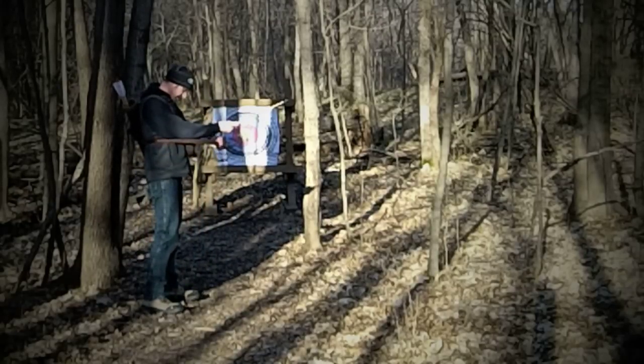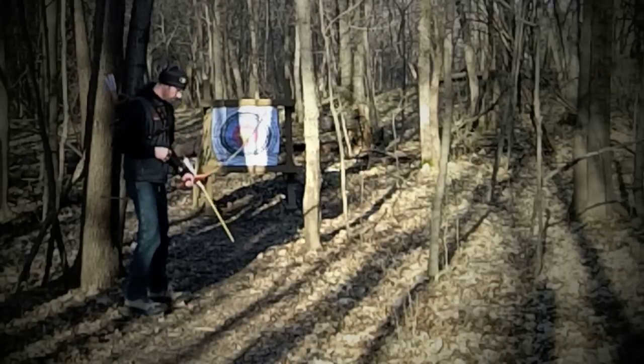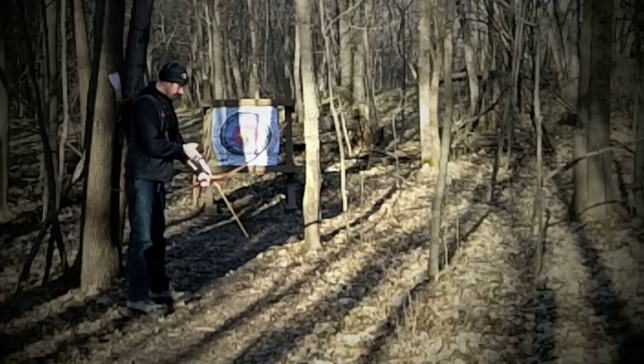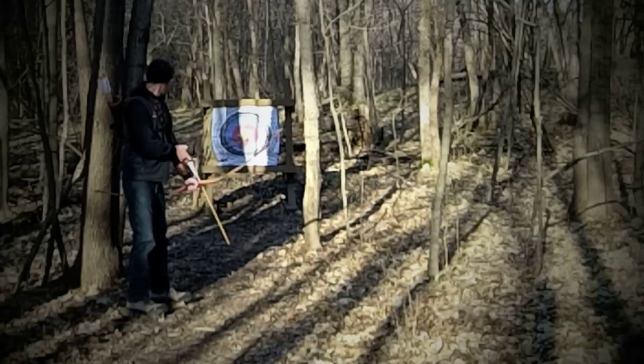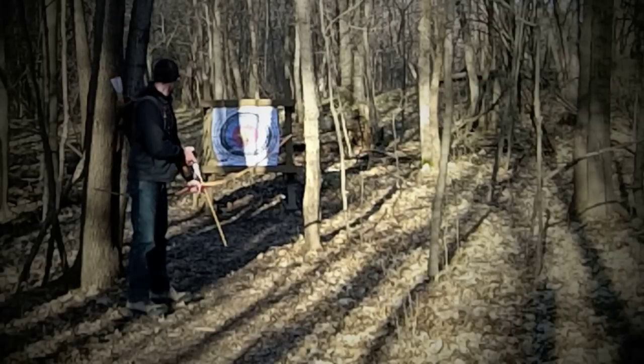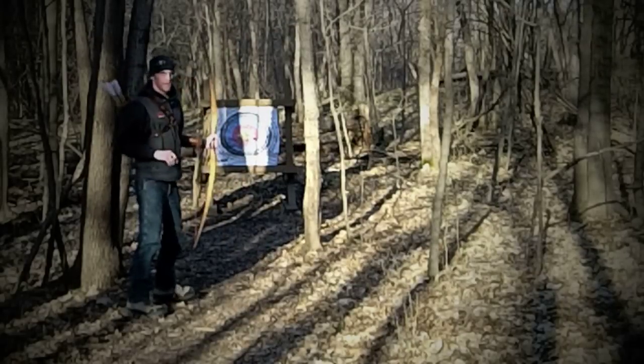Coming back to about five yards now to prove my brain again that I know how to do this. There's the yellow target — the pie plate — down there. Aiming right for the middle, hips perfectly aligned, aim at that pie plate. And right in the middle.